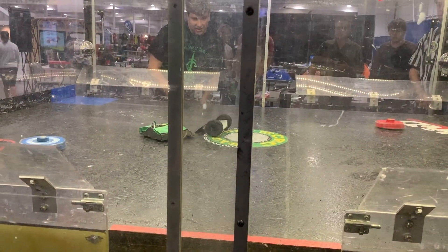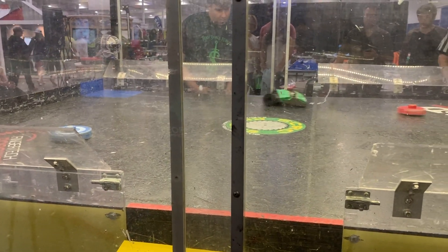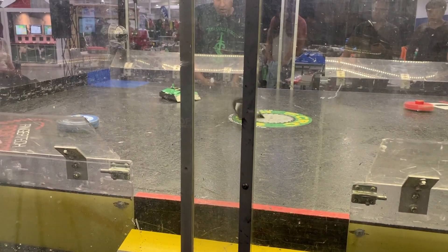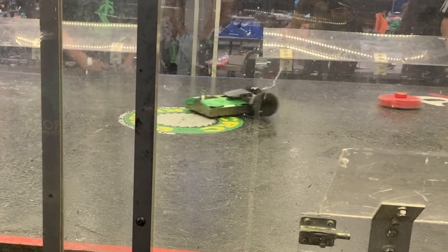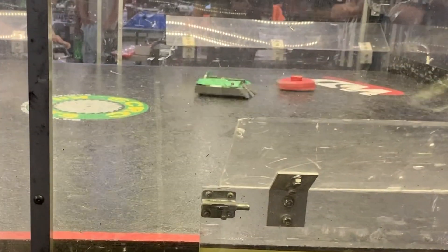This was a short fight. I wasn't able to win the ground clearance battle, which was a shame, but I was much more maneuverable. I was able to get around him a couple times and push him around, but I wasn't able to get him into the pit. He got a couple good flips on me, and in trying to self-right from one of these, I ended up backing up straight into the pit. An avoidable and disappointing loss, and Stompbot was out of the competition.